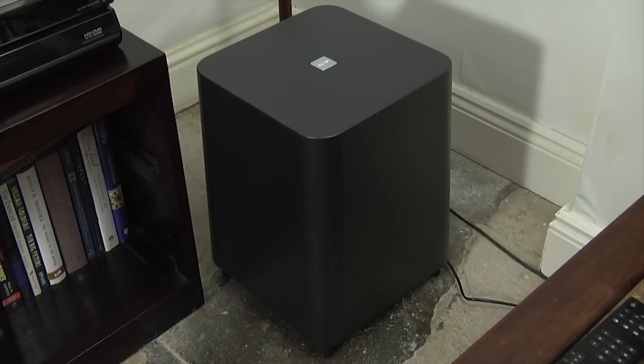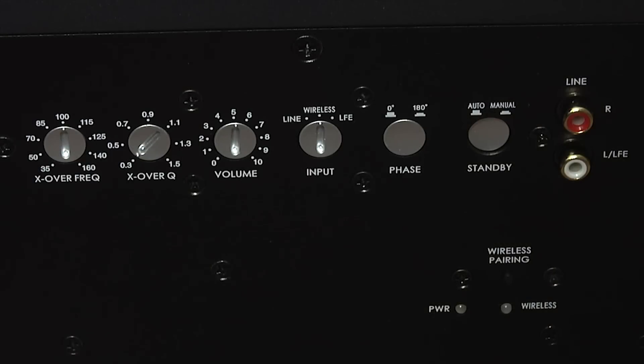Arkham also offers the optional Solo Sub. This active wireless subwoofer has an attractive black finish and is designed to match the Solo Bar. It uses a 10-inch downward firing woofer and 300 watts of amplification. At the rear are extensive controls for setting up the crossover, level and phase of the Solo Sub.